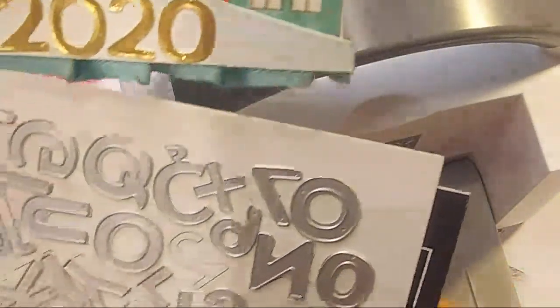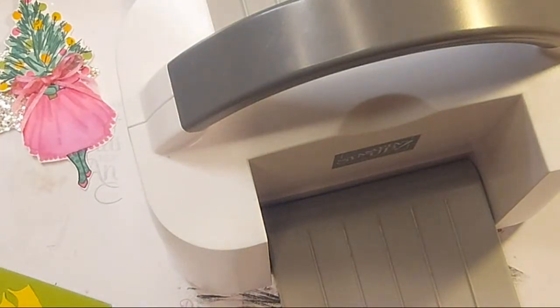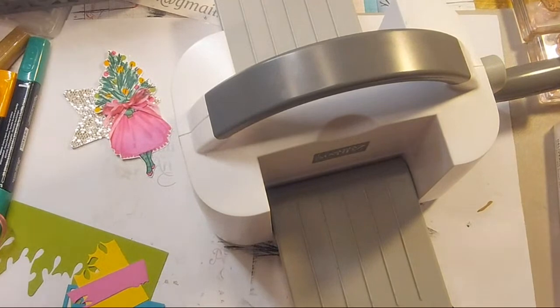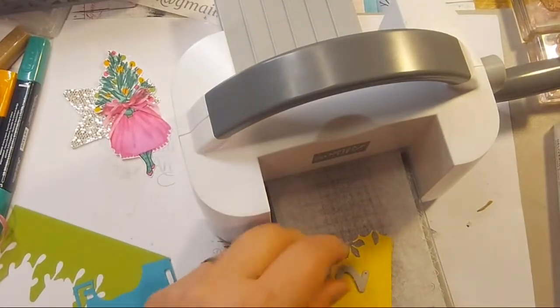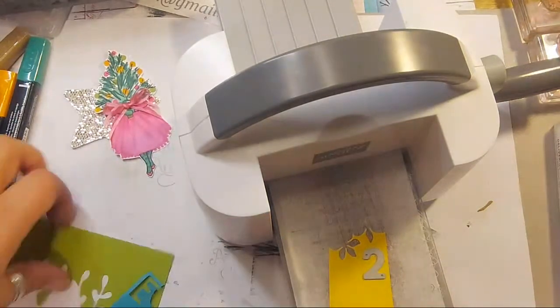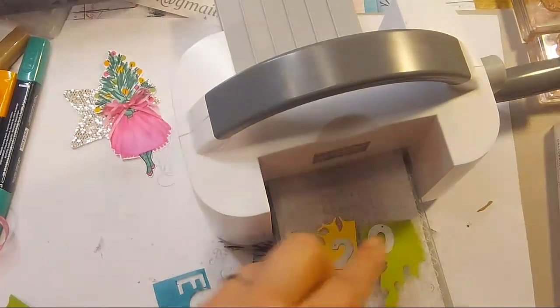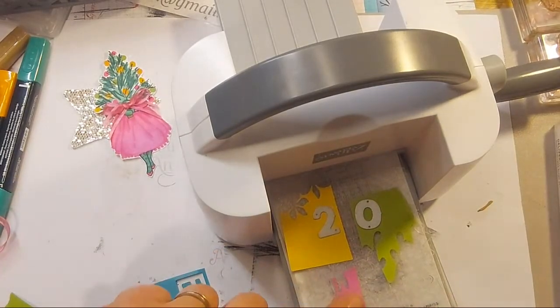I put these numbers back earlier thinking I'd find them easily. I know this is supposed to be the zero but I prefer the letter O for this. I'm going for yellow, green - Daffodil Delight, Granny Apple Green, and then Magenta with the pink. For the die set - it's from the alphabet one called Playful Alphabet Dies. The great thing about the alphabet dies is they come with numbers as well. I was going to punch a hole just so I know where I am with everything. The idea is to position the numbers across the top.